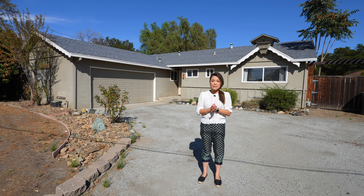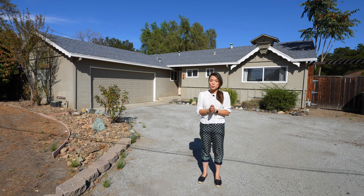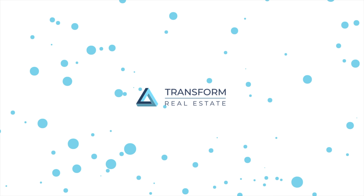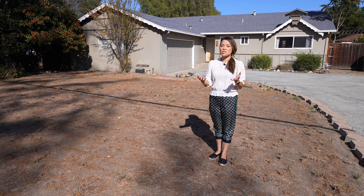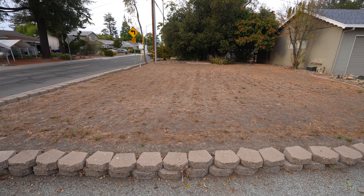If you've been watching my videos for a while, you probably know that I almost never purchase homes on the open market because there's usually a lot of competition and the prices get bid up too high for the numbers to work. But I actually purchased this house on the MLS and it came as a huge surprise — I'm going to tell you all about it at the end of the video so don't miss out.